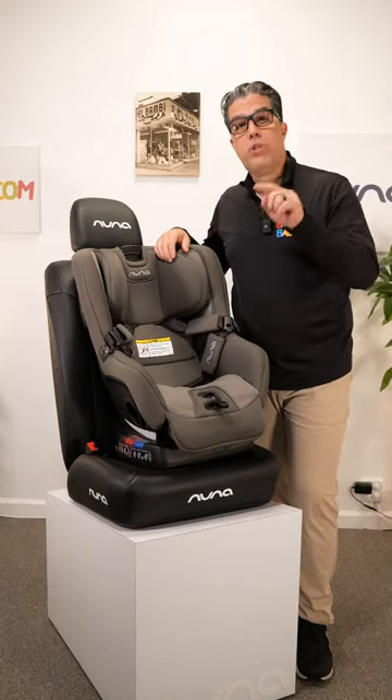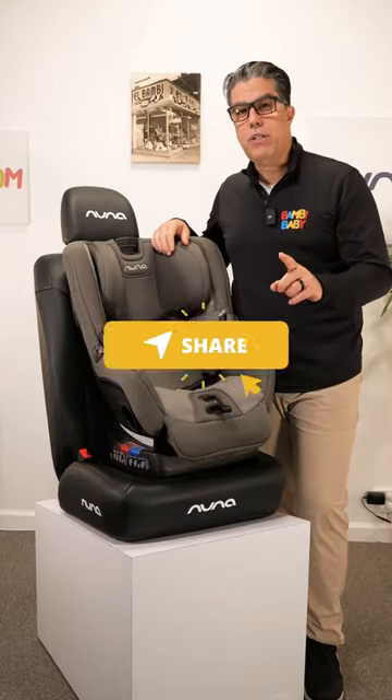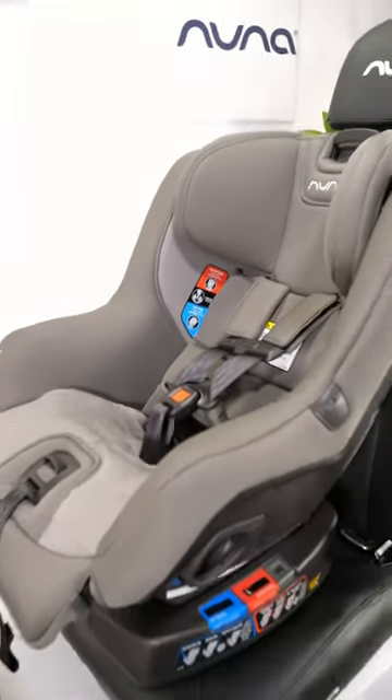Is your Nuna Rava installed properly? Save this video and share it with your friends. This is going to be a step-by-step installation process.